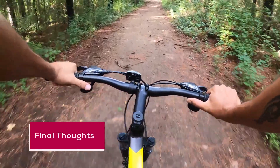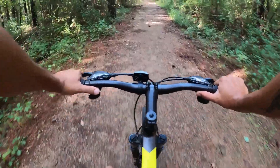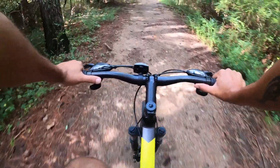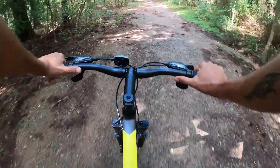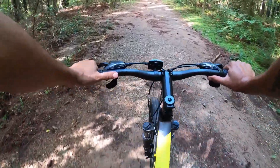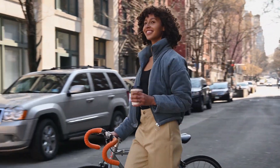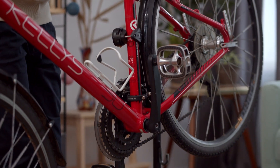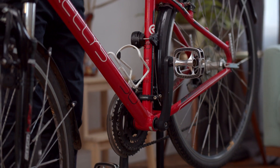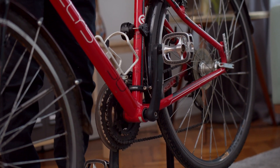Final thoughts. In essence, electric bikes are your trusty two-wheelers with a high-tech twist. They blend the joy of traditional cycling with the convenience of electric assistance, making biking more accessible and enjoyable for people of all ages and fitness levels. Whether you're commuting to work, exploring scenic trails, or just cruising around town, e-bikes offer a fantastic way to stay active while reducing your carbon footprint. The next time you see someone zipping by effortlessly on an electric bike, you'll have a better understanding of how they work. It's all about the synergy between the battery, motor, controller, and pedal power, creating a seamless and enjoyable riding experience. Happy e-biking!